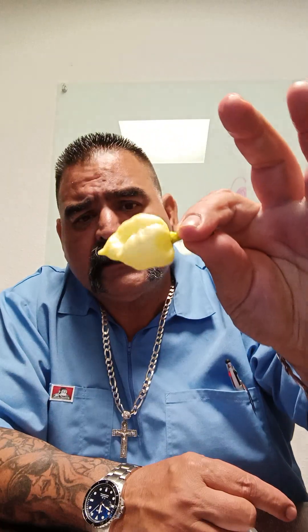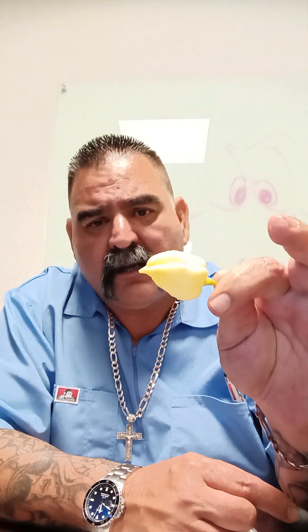What is up YouTube? Happy Friday. I got this white scorpion from Uncle Bullcow. It's a white scorpion. It's a nice looking pepper. I'm going to cut it open for you. We're going to give it a run.